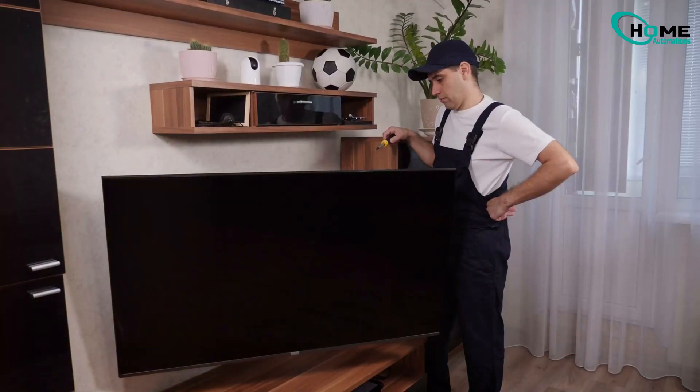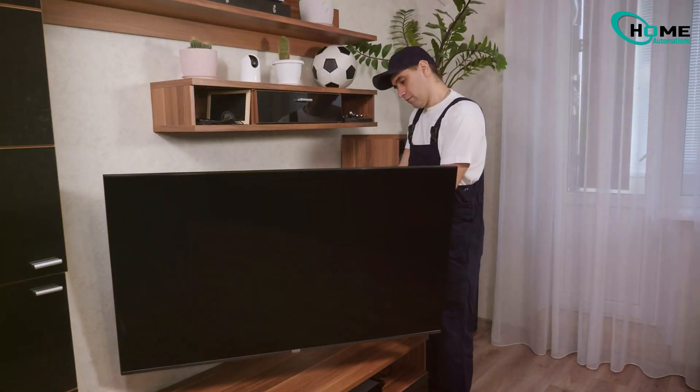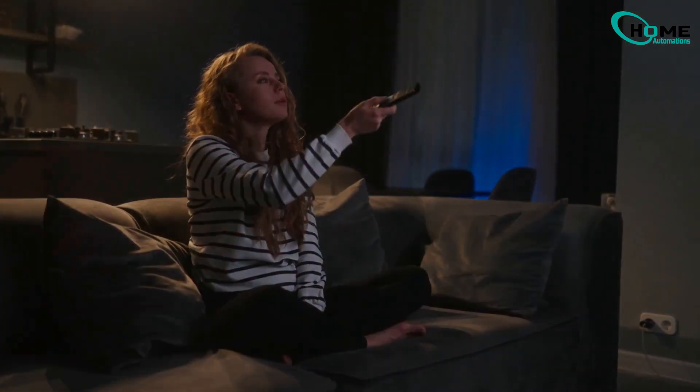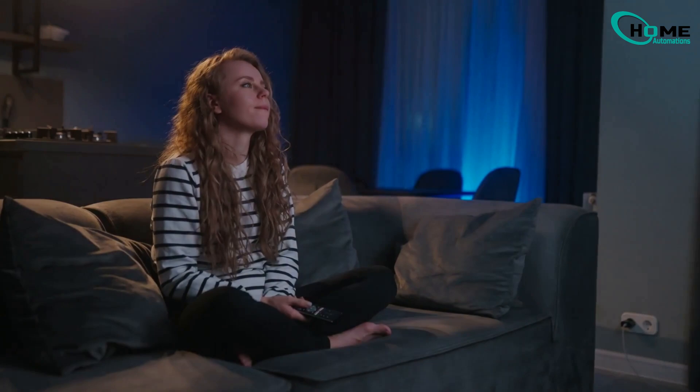Hey everyone! In today's video, I'm going to show you how to add your LG TV to Apple HomeKit in just minutes. This way you can control your TV with your Apple devices.